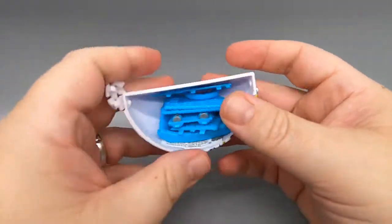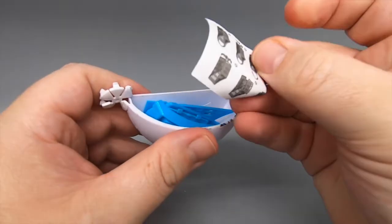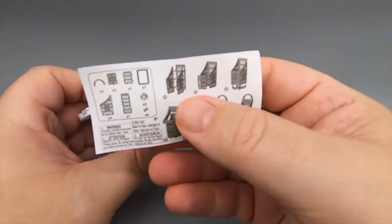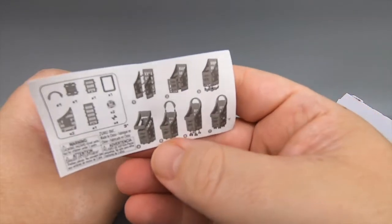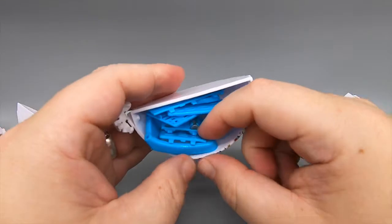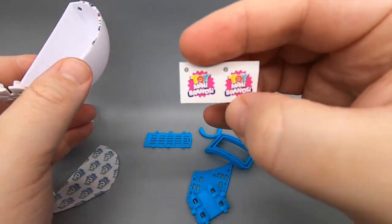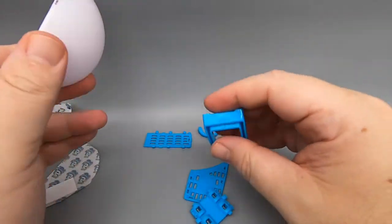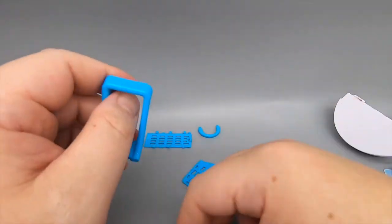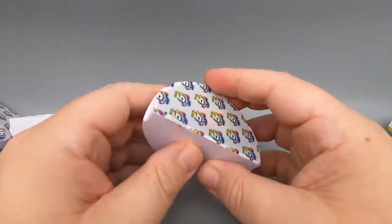Now we're talking — this one's packed to the brim. It's got some instructions and it's a miniature old-time shopping cart. Oh, I see — it's from the Toy Mini Brands line, so you build the cart and put all the mini stuff in it. We'll put that together in a minute.